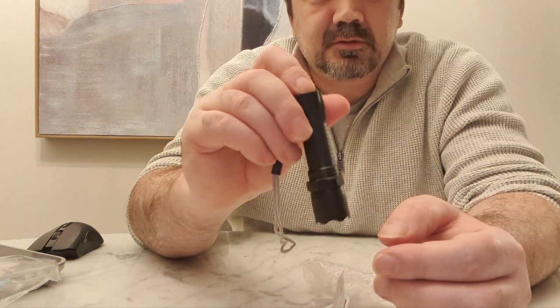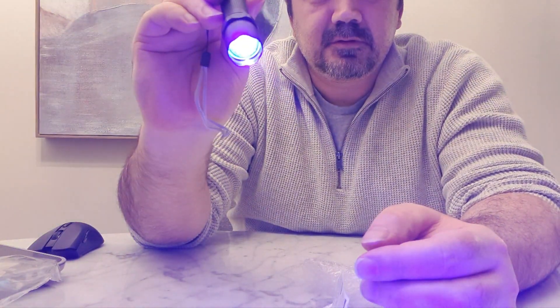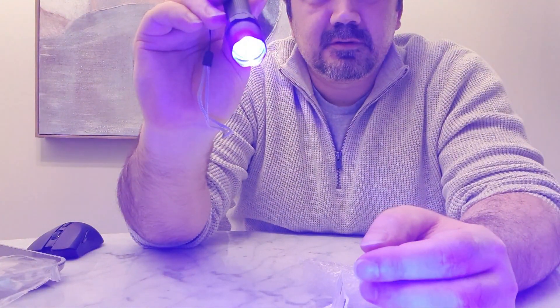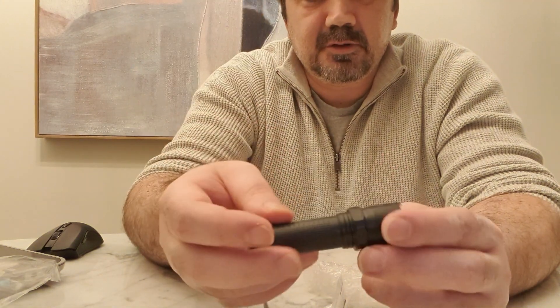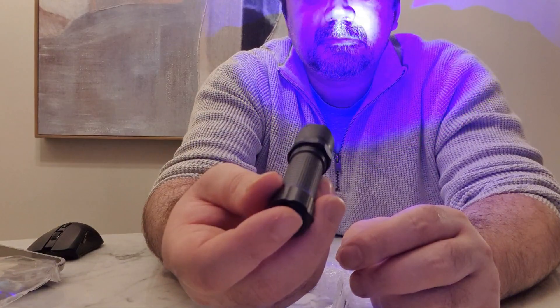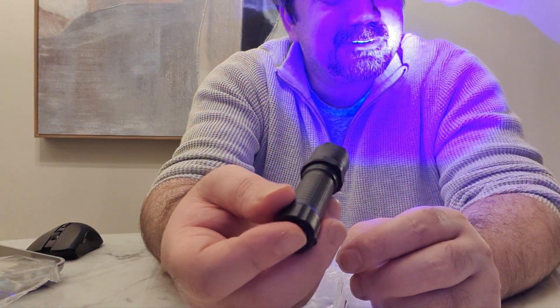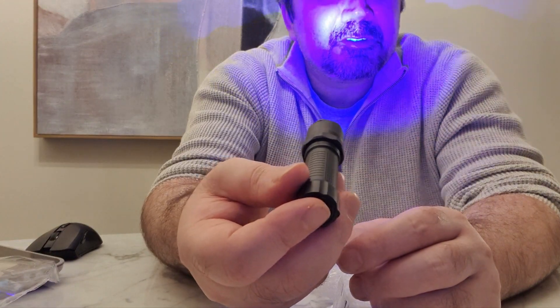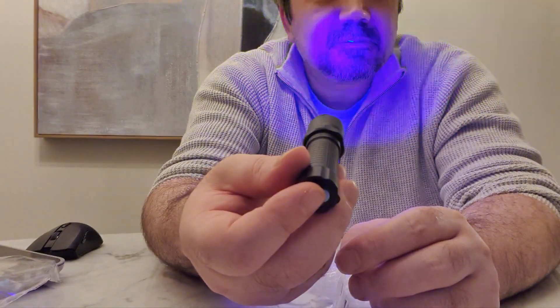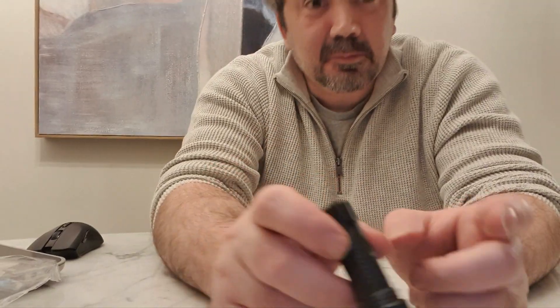I'll turn this off. Oh there we go - different! Kind of cool but very cheap build. Can't believe that was warm on my face - why? That feels warm, that's very strange. Very strange sensation considering its size. Interesting - I think I'm blind now.